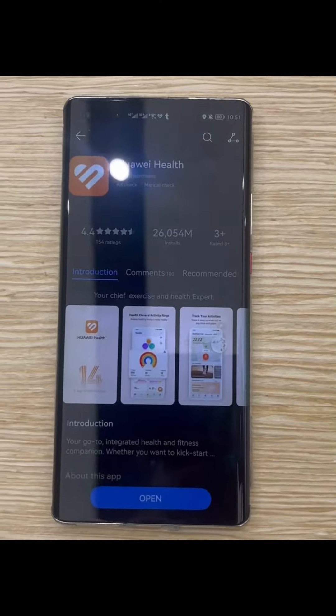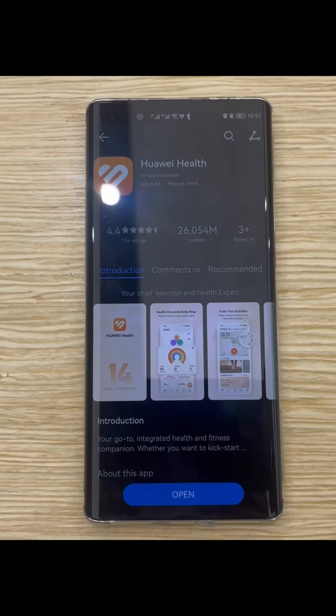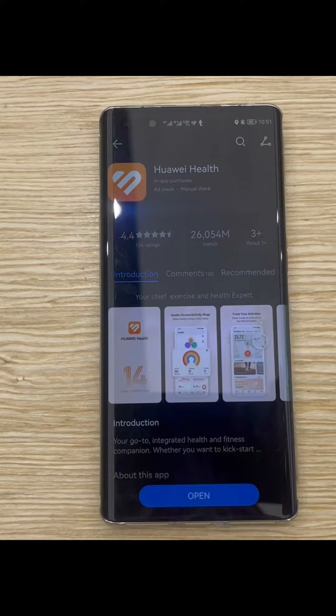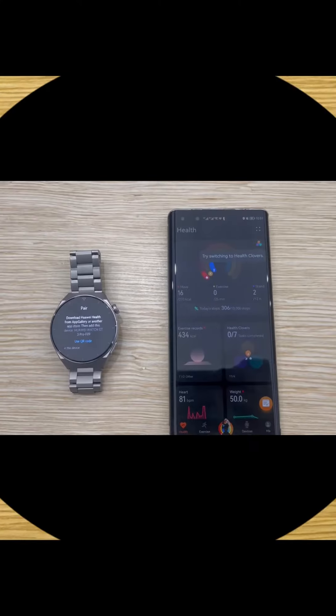Hey everyone, if you just purchased a new Huawei watch and don't know how to connect it to your smartphone, I will show you the steps one by one. The first step is to download the application called Huawei Health. If you are using a Huawei, Samsung, or even an iPhone, it's fine — just go and search for this application, then open the app.